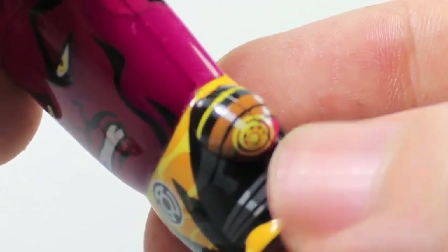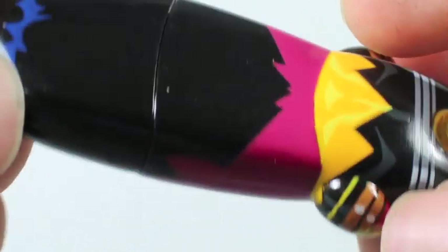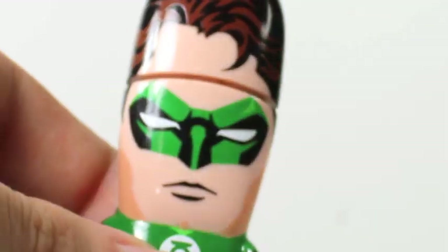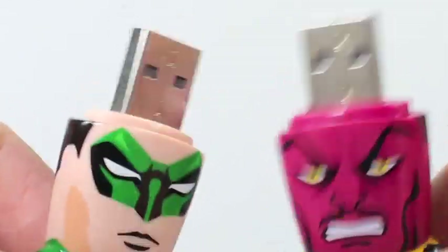I love how Sinestro looks. He has his yellow eyes and his mustache, and his hair has the blue little detailing right there. Sinestro Corps symbol you can tell here. Very nice detail that they have it on his left hand. He'll also have a yellow light when you put him in here. That's very cool. Both Hal and Sinestro can take off their heads — Green Lantern characters are metal heads.